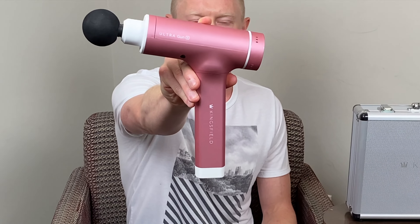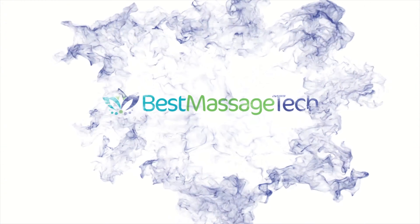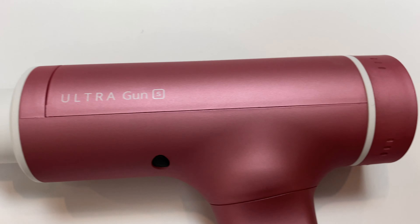What's up everybody? Welcome to Best Massage Tech, where today I'm taking a look at the Kingsfield Ultragun Slim. Kingsfield Fitness is a company that reached out to me and asked me to do a review of their Ultragun Slim. It's a company I had actually heard of, as I'd seen several different reviews and ads for their products, specifically their vibrating foam roller. So when they did reach out, I was excited to get a chance to take a look at one of their massage guns.